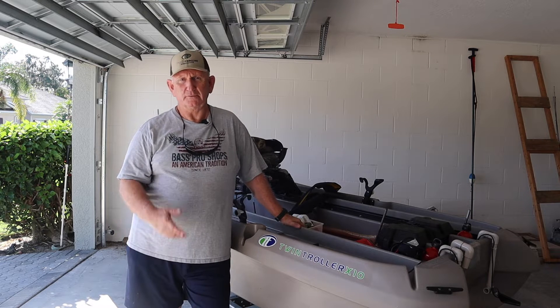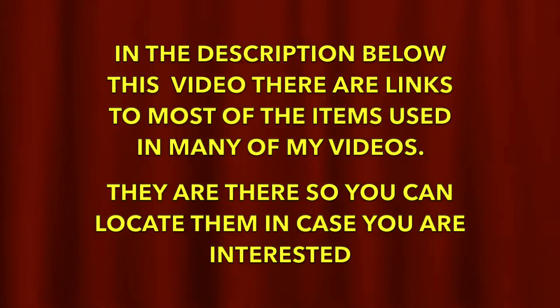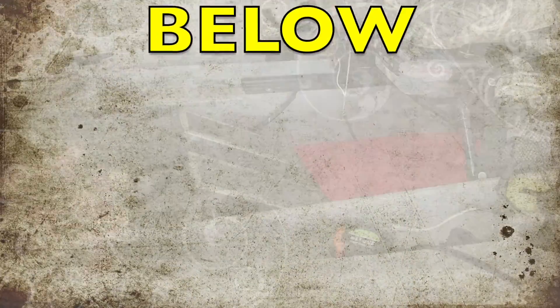Watch me build it and see what it looks like when we get it all done. In the description below this video, there are links to most of the items used in many of my videos — they are there so you can locate them in case you are interested. Don't forget to subscribe, give me a thumbs up, click on the bell, share with your friends, or leave comments and questions below.